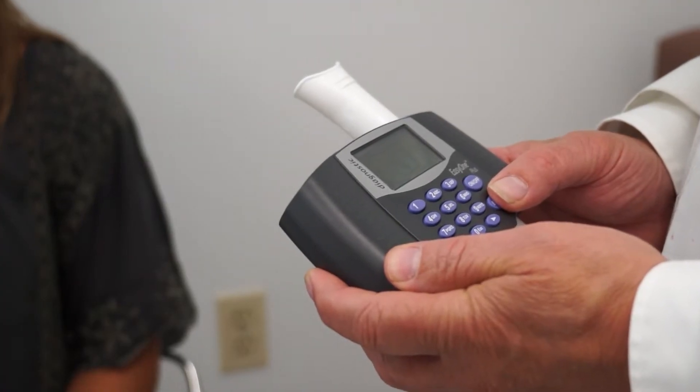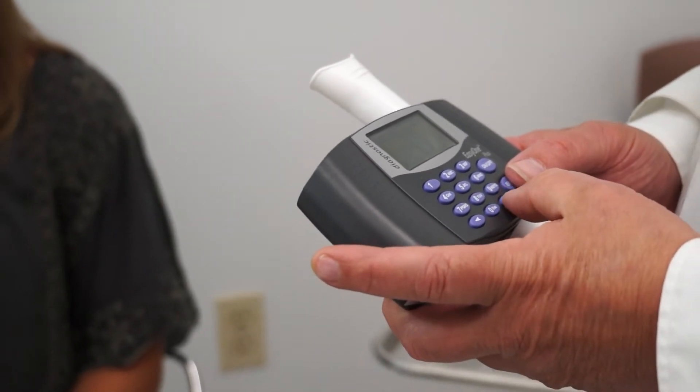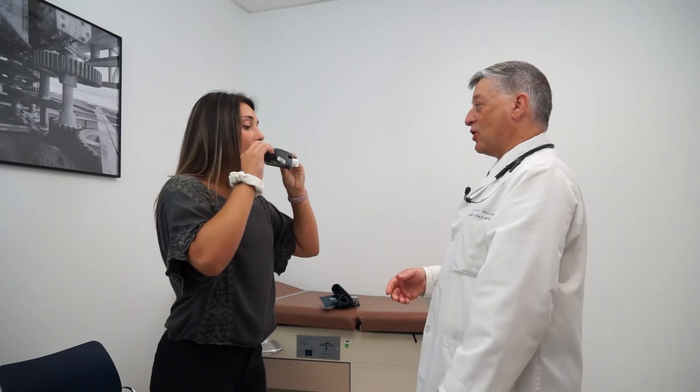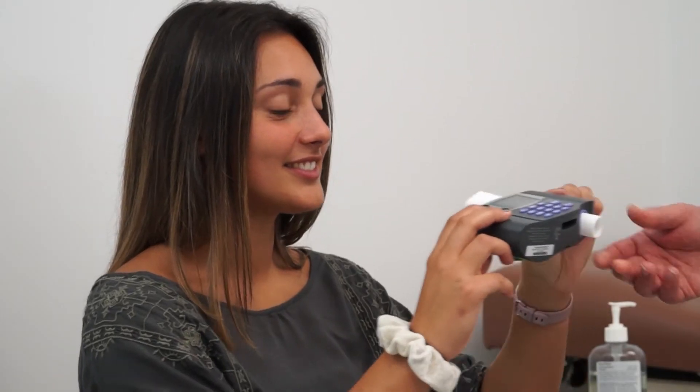The spirometer, or the machine that you will be holding, is preloaded with your personal data, which will give us a better analysis and prediction of what you're able to do. This testing is usually done standing, although when necessary, it can be done sitting.